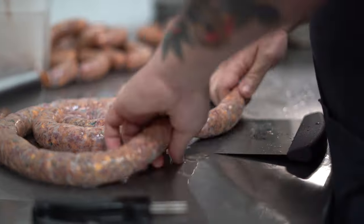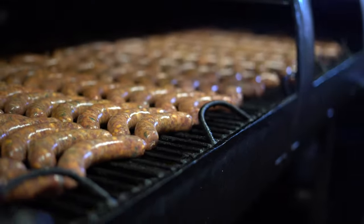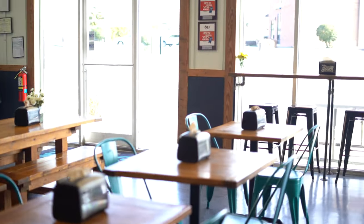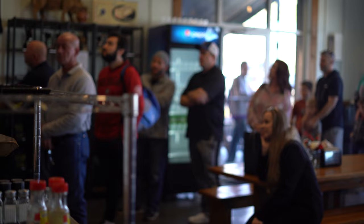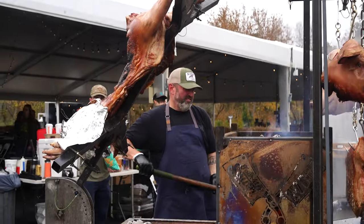Hi, this is Kevin. My family and I own a craft barbecue joint in Canton, Georgia. We do barbecue our way while paying homage to our past generations. We look forward to sharing our recipes, stories, tips, and tricks from our journey. Together we are 441 South and this is barbecue the hard way.